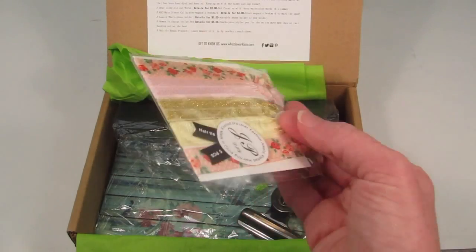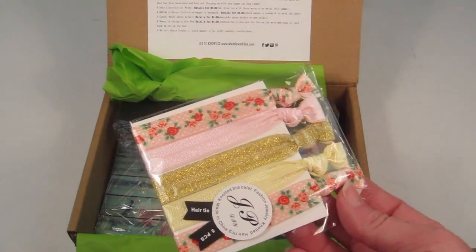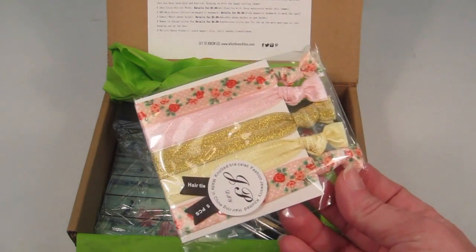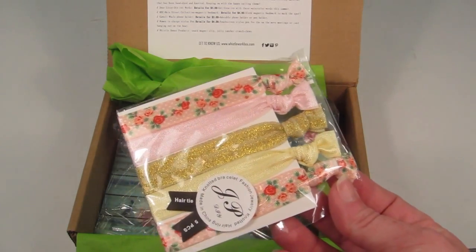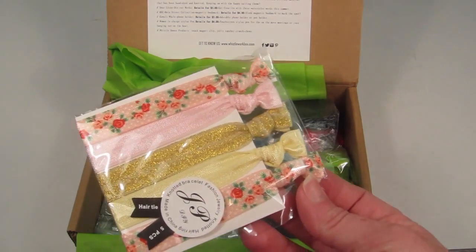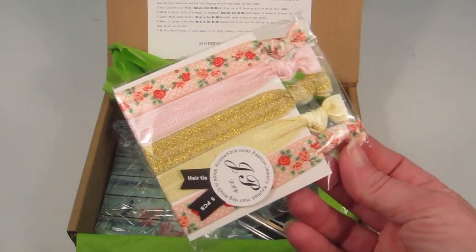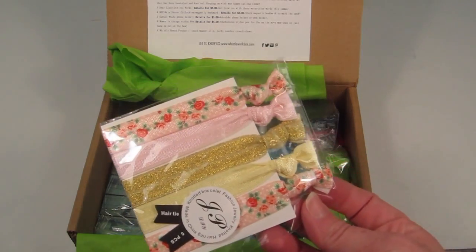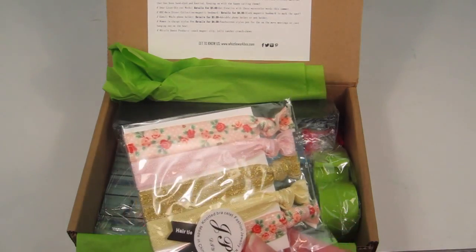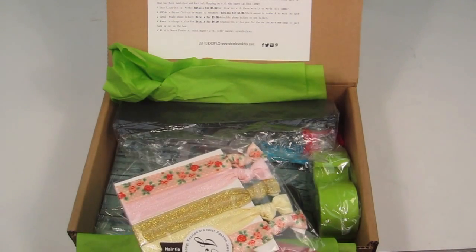There are some hair ties. I actually love these things. I know some people might not like getting these in boxes because they do frequently come in boxes, but this is one of those things that always disappears. This and sunglasses are the two things I always lose. I probably have 50 pairs of sunglasses and like 3 million hair ties floating around my house, but somehow they always get lost. I love getting these in boxes — they're great to have at your desk. If you're working on something and just want the hair out of your face, slip one of these on. These are from JP and retail for $5.